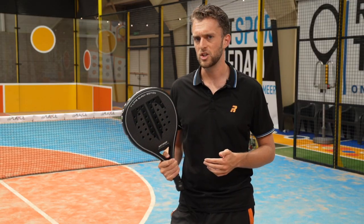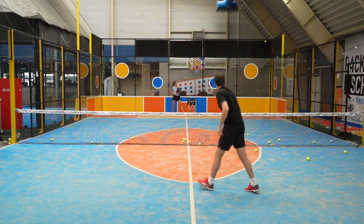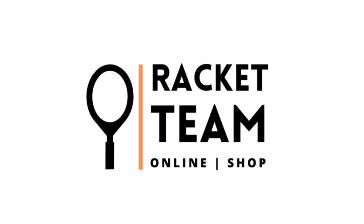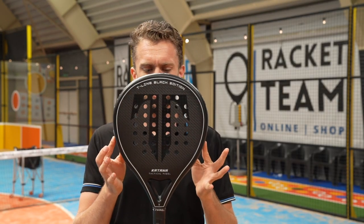How much power is inside of the black katana? Ladies and gentlemen, today we have the T-Line Black Edition from Tactical Paddle. The response on the El Toro was amazing. I didn't know that a video about the racket could get so much response. Everything that I said was completely true — this is the way I feel about the racket.